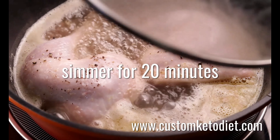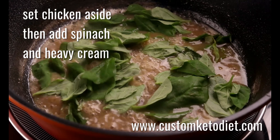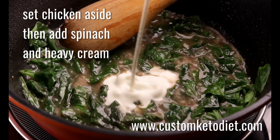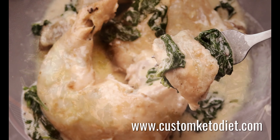Reduce pan juices to approximately a quarter of a cup. Add spinach and heavy cream. Simmer over low heat until sauce is slightly thick. Return chicken into the pan. Serve hot.